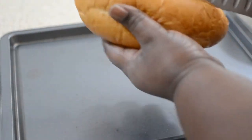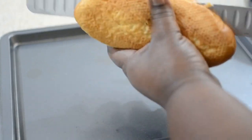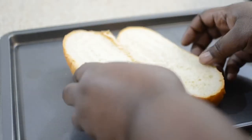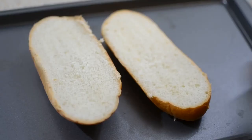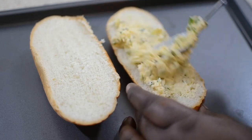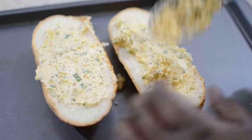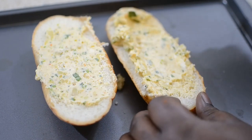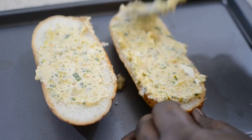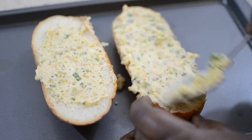I'm going to use this simple baguette and slice it right down the middle. I'm going to smear it with the cheesy, buttery, garlic, herby mixture — you want to get it everywhere, all over. Pop this into a hot oven at about 400 degrees. It's probably going to take about 10 minutes. You want it to get nice and toasty, brown, and bubbly, and that's pretty much it.